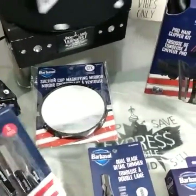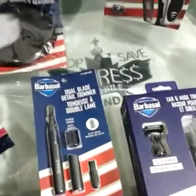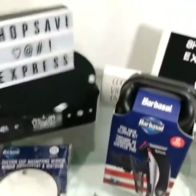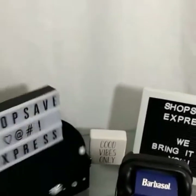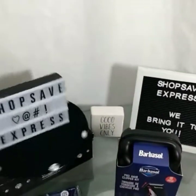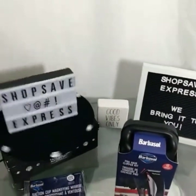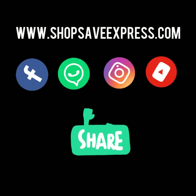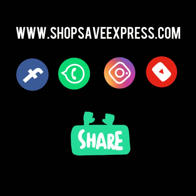Shop Save Express — ShopSaveExpress.com. We bring it to you.